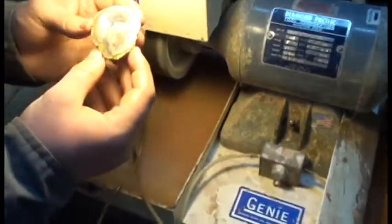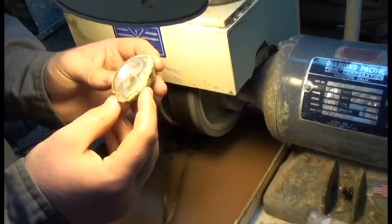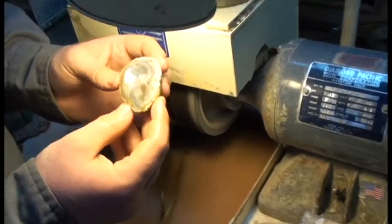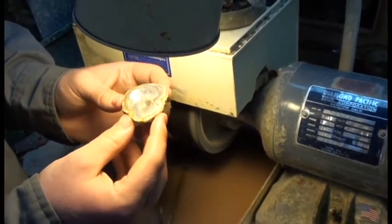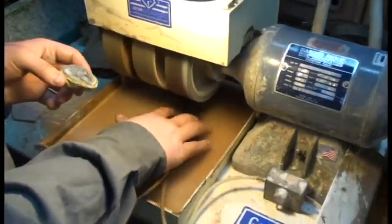Zeke thinks he's got it where he wants it. He's going to dry off the surface real quick and put it under the light to give it a nice inspection. He wants to look for the grooves and see if that's where he wants it, see if he's got it shaped. And if it's where he wants it, he's going to move the little water pumps over to the third wheel.